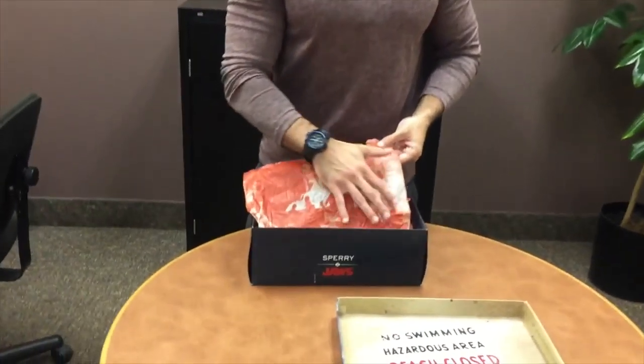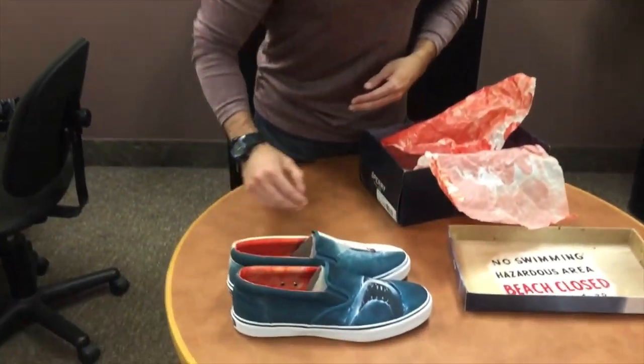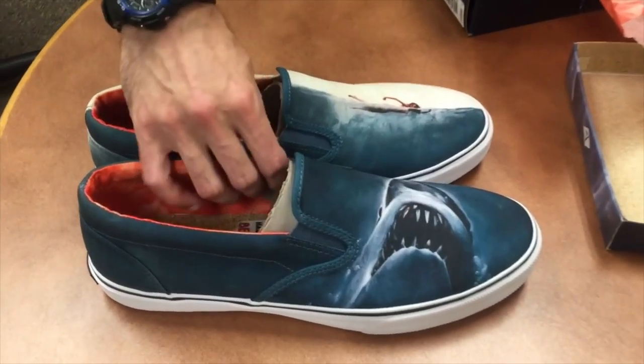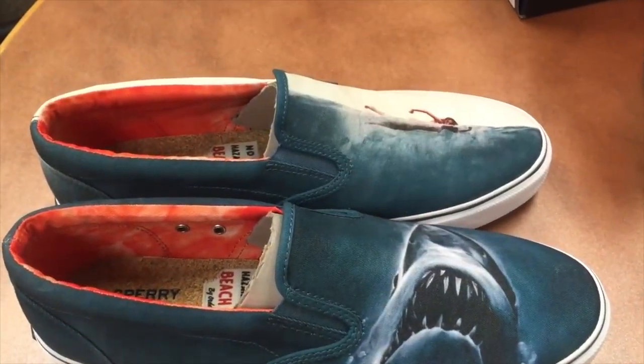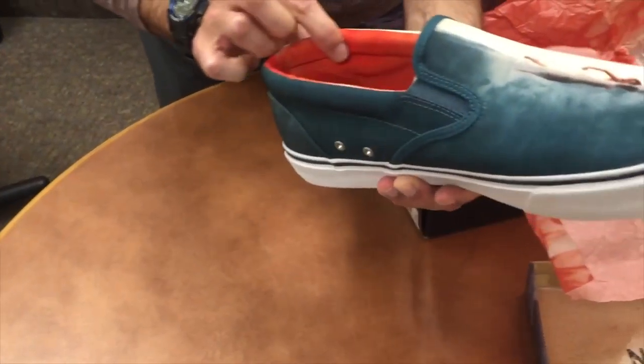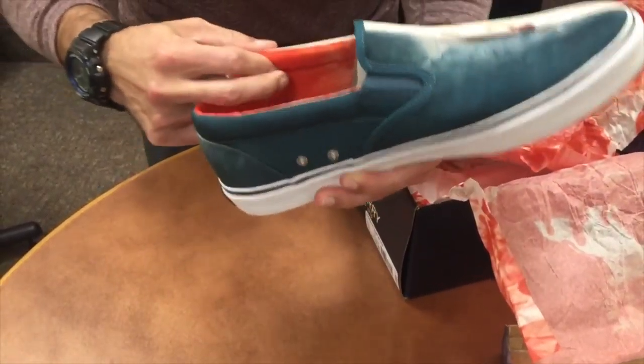Let's get right into the shoes. It's so cool how they basically, on each shoe, it's essentially the shark coming up from the bottom, swimming up to get the swimmer. It's cool how the shoe just kind of plays out like that. You've got blood all along the inner lining, and you've got the beach theme right there.